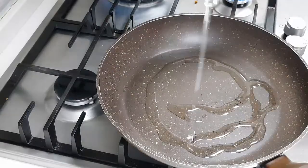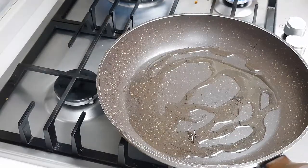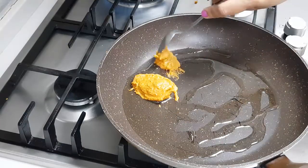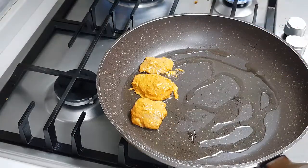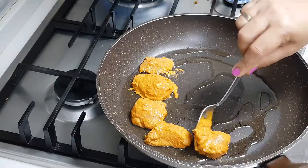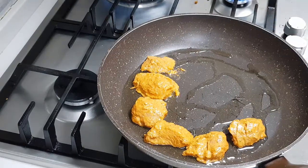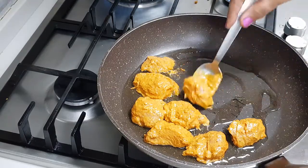I'm adding some oil to the pan, then dropping the chicken pieces in one by one. Cook the chicken on both sides — if it gets a little charred that's fine, you get that smoky effect. If there's any masala left in the bowl, just keep it — we'll add it to the onion masala later.